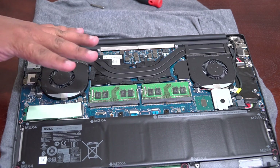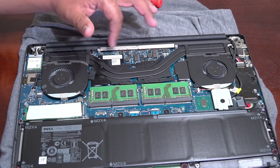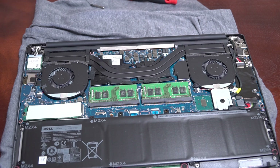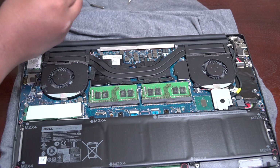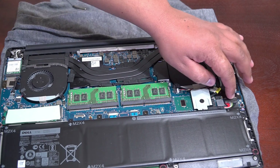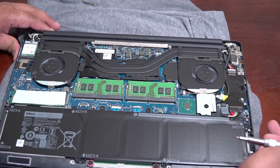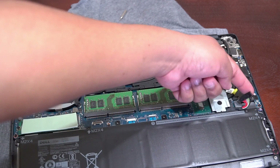That's going to be another video I'll do later — we're going to repaste and fix things to help with cooling. The next thing I like to do is disconnect the battery. This is your battery, a 97 watt-hour battery. Here is your connector — you can just get a flathead screwdriver and pry it back.